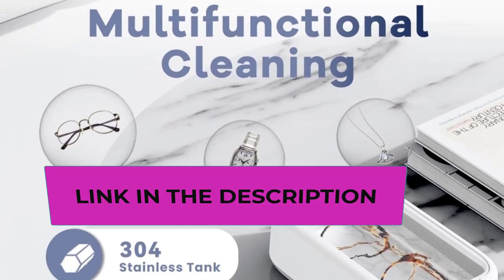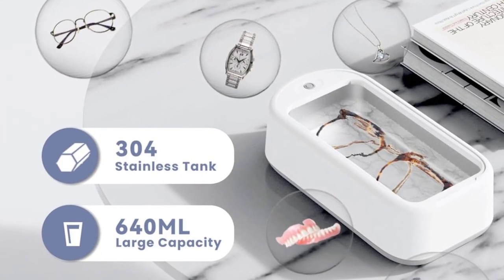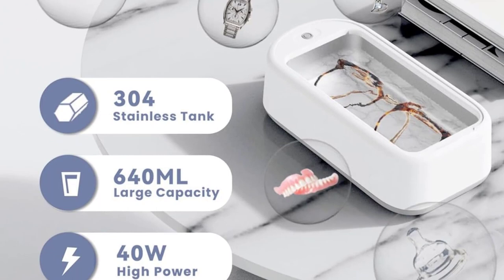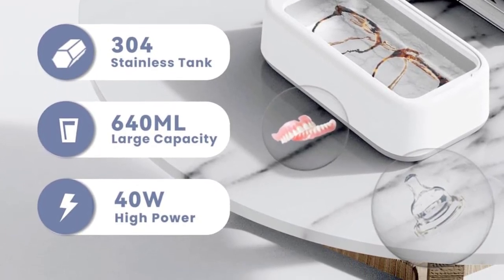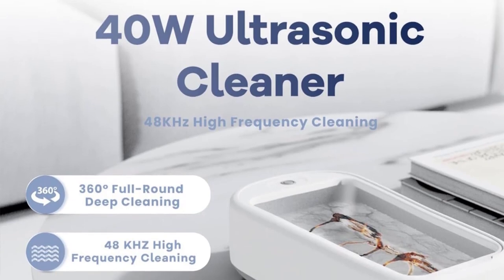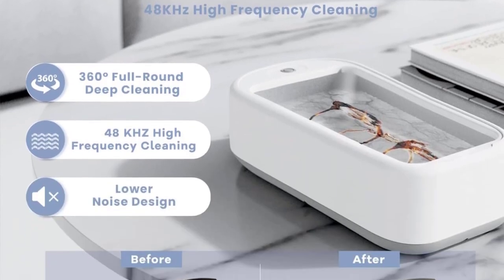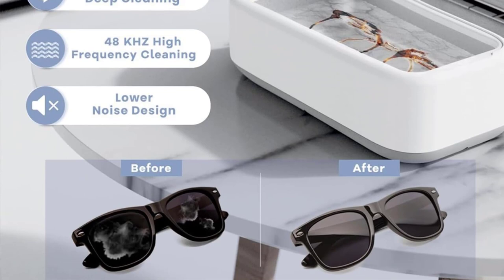Multifunctional: this ultrasonic cleaner can be used to clean dirty jewelry, eyeglasses, watch bands, dentures, tableware, and more in minutes using only tap water. Using this cleaner, you will have a like-new pair of glasses every morning. Excellent structural design with a suspended 304 stainless steel tank that reduces equipment heat and noise, and provides good corrosion resistance and easier cleaning.